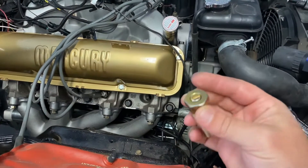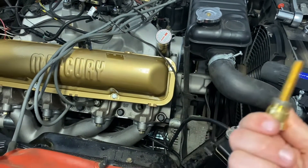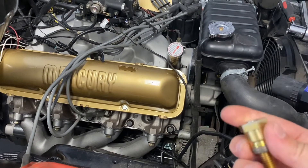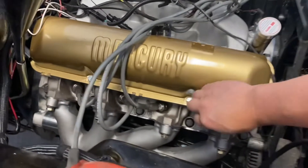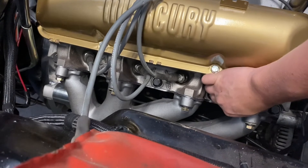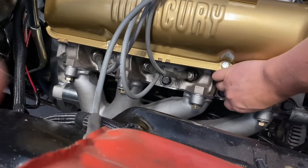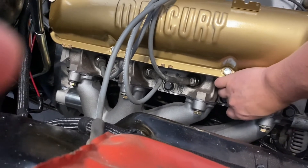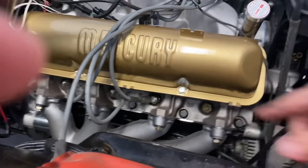This is a piston stop — a Comp piston stop, a company I could find that actually made one. I believe the part number is POW101332 or something like that. They make a couple, so make sure you get the right one that fits your head. We're just going to put that right in like a spark plug. It has quite a reach distance in there — you have to thread this thing all the way in.